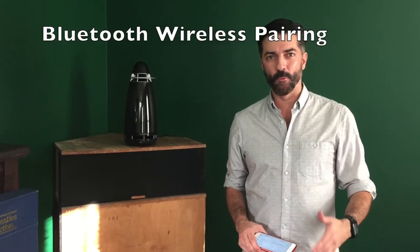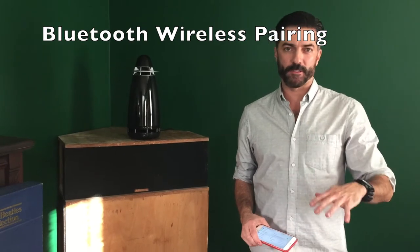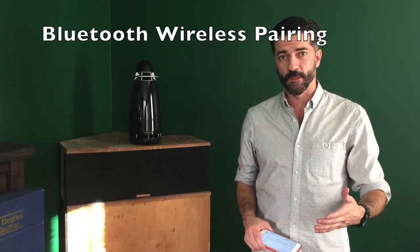Hey Kickstarters, it's Don and I want to show you a really cool way to link two ARC systems to one another over Bluetooth. It's actually called True Wireless and it's built into every ARC 1 system, because sometimes even though one ARC has room-filling sound, maybe you want to really have a lot of room-filling sound. It's pretty easy to do.